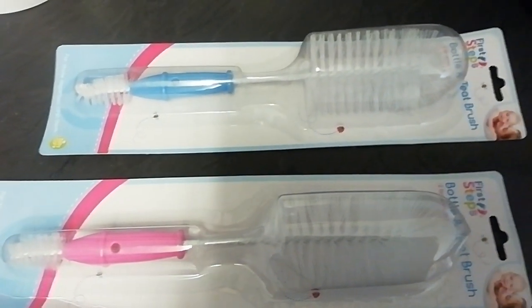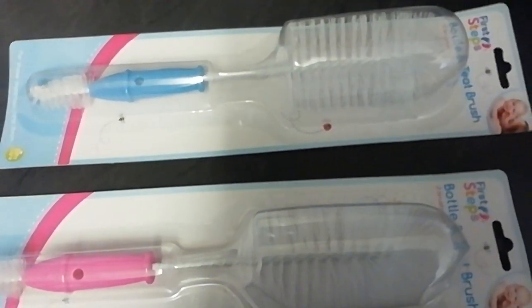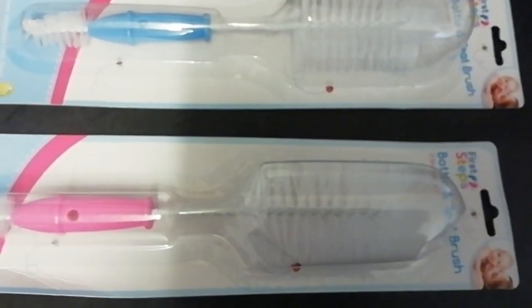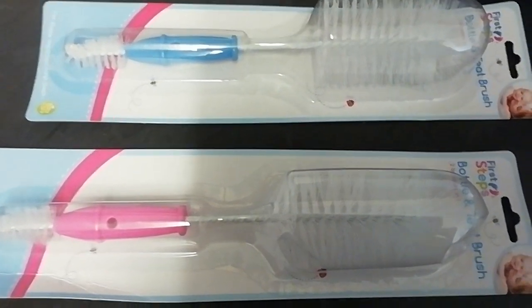Hi guys, I'm back again with another video. Today I'm showing you what is going to be available in our eBay store, as well as Etsy and our Amazon store once it's up and running.